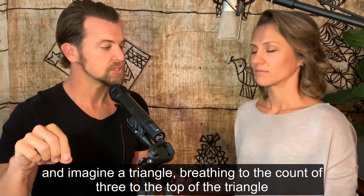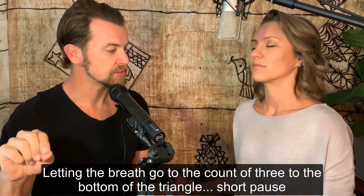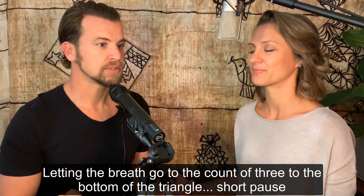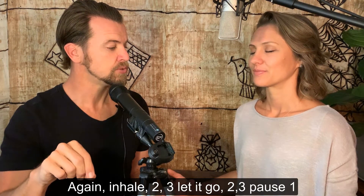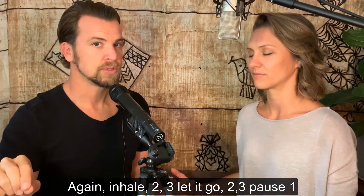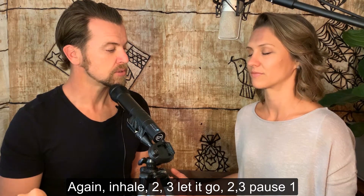Imagine a triangle breathing. Inhale to the count of three to the top of the triangle, letting the breath go to the count of three to the bottom of the triangle, then a short pause. Again: inhale two three, let it go two three, pause one.